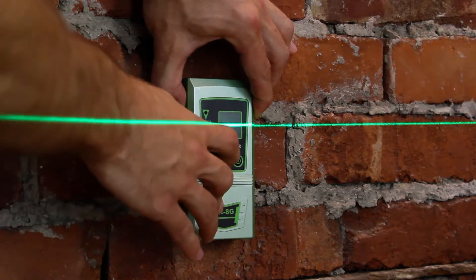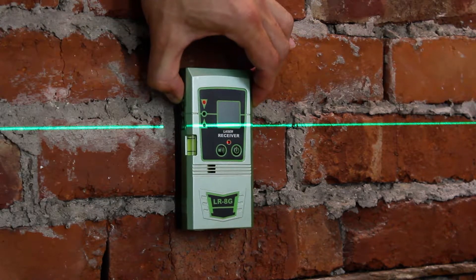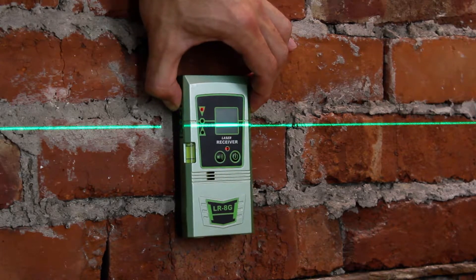There's a second button next to the power button to cycle between a different beeping tone and no tone at all. When working in silent mode, there are small red LEDs that light up to indicate whether you need to move up or down.